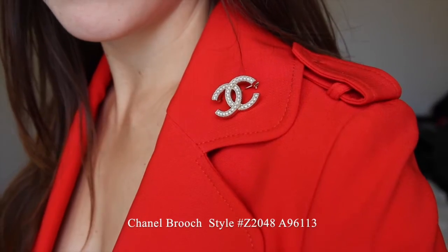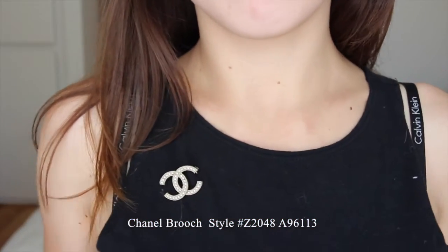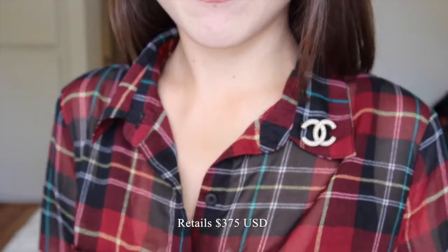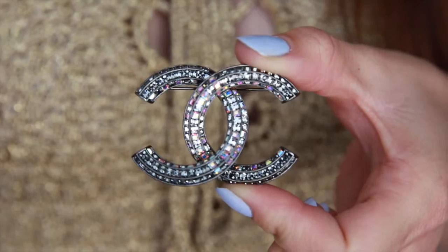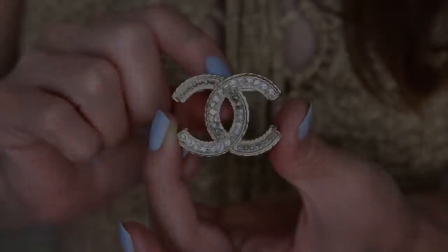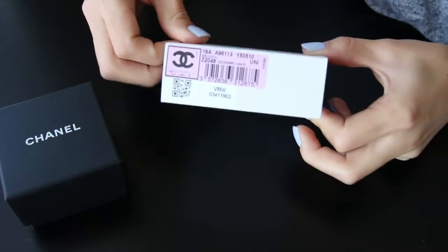Today's video is going to be a Chanel unboxing video, and it's actually for this brooch that I'm currently wearing right now. This brooch was purchased recently at the Chanel Boutique at South Coast Plaza. It retails for $375. I will show you two other brooches for comparison — one in a size large and another in a size medium. So let's go ahead and get started with the unboxing.